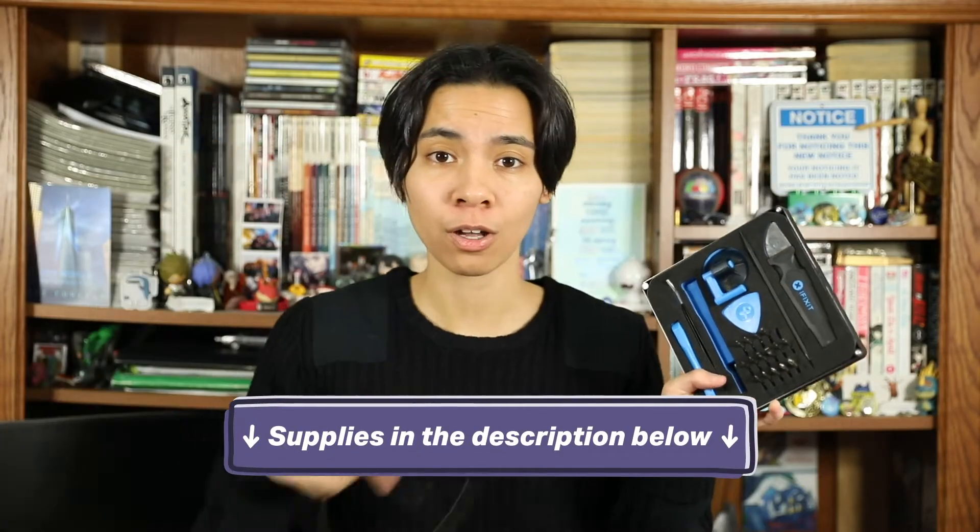Don't you hate having to spend tons of money at Apple just to get your MacBook Pro battery replaced? Well, you don't have to. Even if you're not a computer technician like me, you can still tackle this repair on your own. But keep in mind that this is a slightly more intermediate repair than earlier MacBook Pro versions, so you gotta be super duper careful. Before we get started, check out the description below for all the tools you'll need. It's going to take about an hour to replace the battery for your 13-inch late 2016 or mid-2017 MacBook Pro.